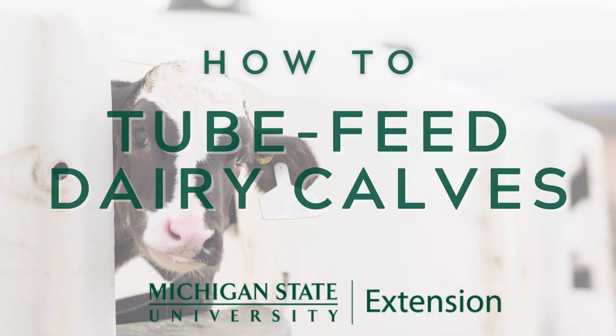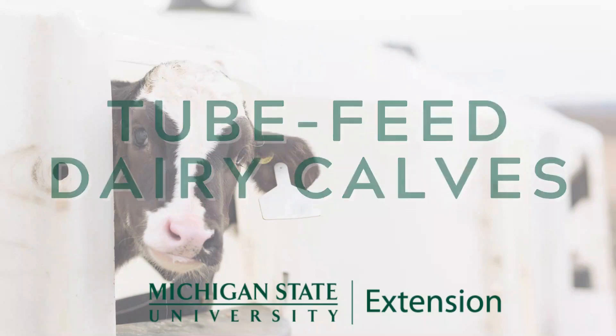Hello and welcome to this session of how-tos with the MSU Extension Dairy Team. In this video, we will show you how to properly place an esophageal tube feeder in a calf.